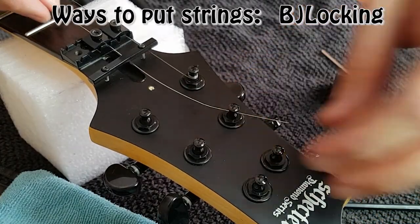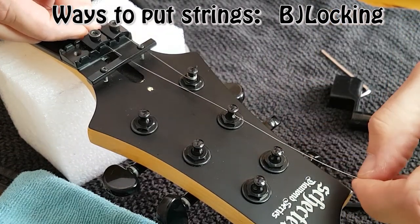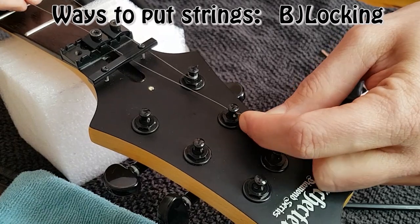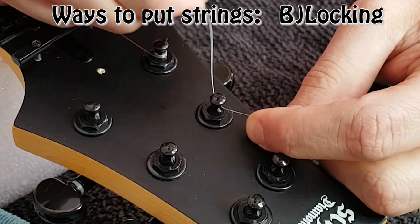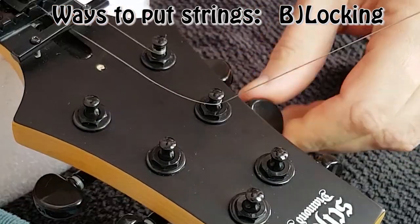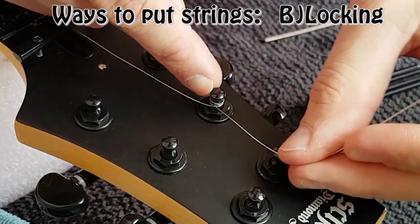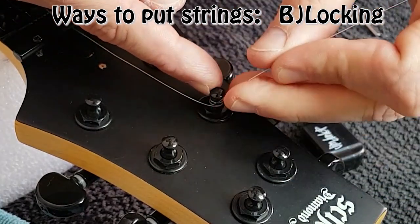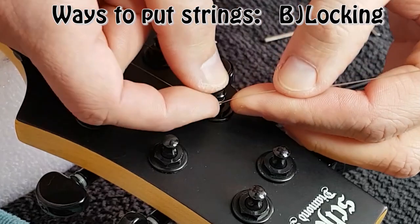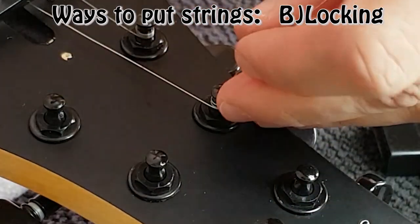The second way is just like the first one. You set the tuner hole in the same direction of the string, pass the string through, grab the string a couple inches away, bring it back to the point. Before you turn it up, with your right hand you grab the string and give one turn on top of the left hand, twist this one up, then you start turning. What this way does is the first turn will be on top of the end of the string and the rest will be below. This way the end of the string will be pressed from both sides, which is why it's called the locking way.